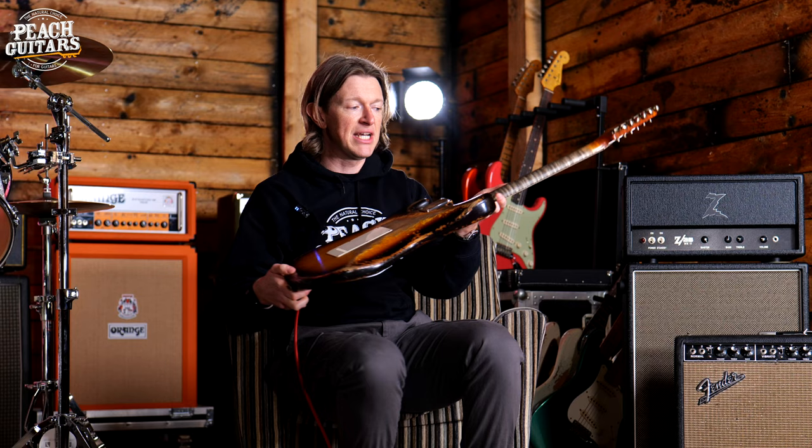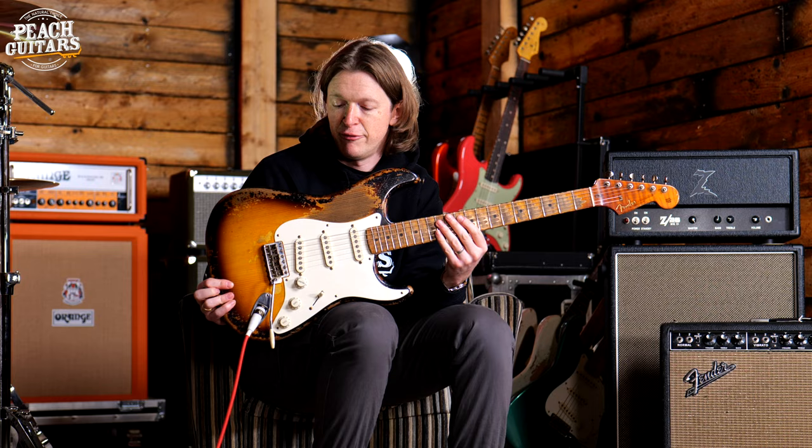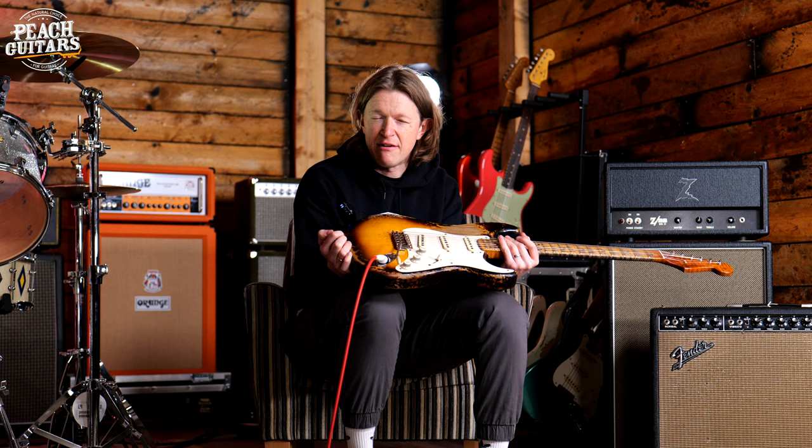It's got a really nice V-shaped neck profile, and as you can see, it's got this really killer figured flame maple neck as well. The actual profile for this neck shape is a 57 soft V profile. It has a 9.5 inch radius and vintage upgrade frets — so they are just slightly taller, slightly wider than your average vintage fret wire.